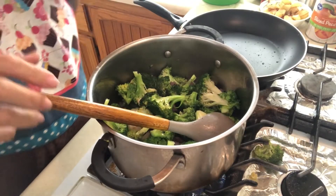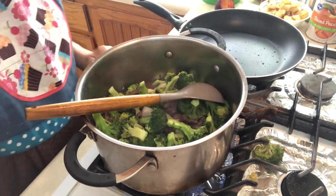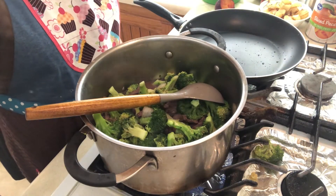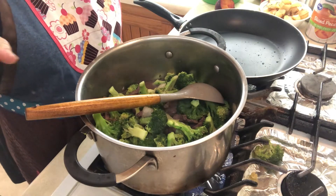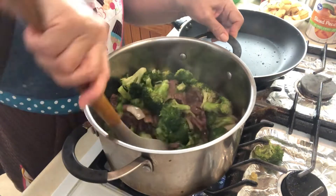I put the broccoli already. I'm gonna put a little bit of seasoned broth and cornstarch so that it'll thicken the sauce. There you go guys — my beef broccoli! I tried it already, it's so good. It's so fast to cook as long as you have all the ingredients.